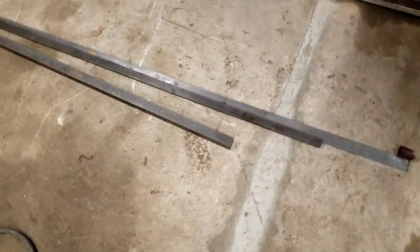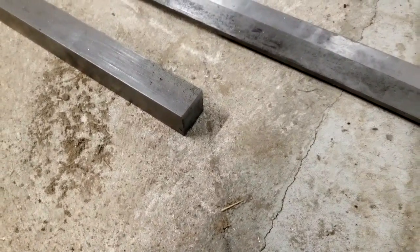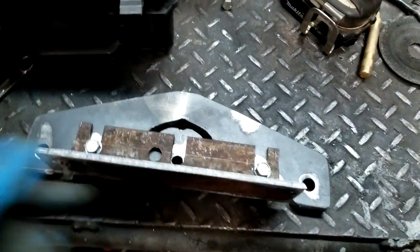Next we're going to cut a piece of this one and a half inch cold roll stock — it's solid as you can see. Then we're going to drill a hole in it for mounting the D plate.